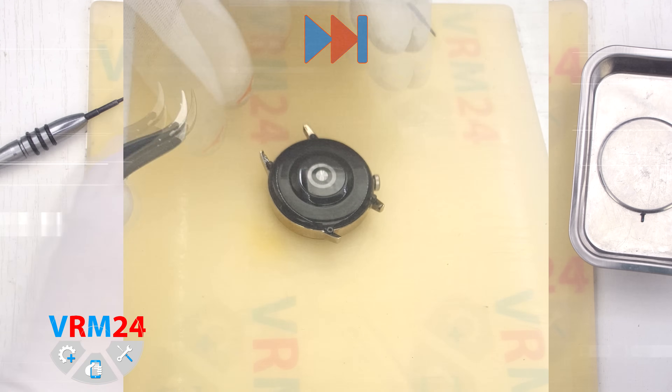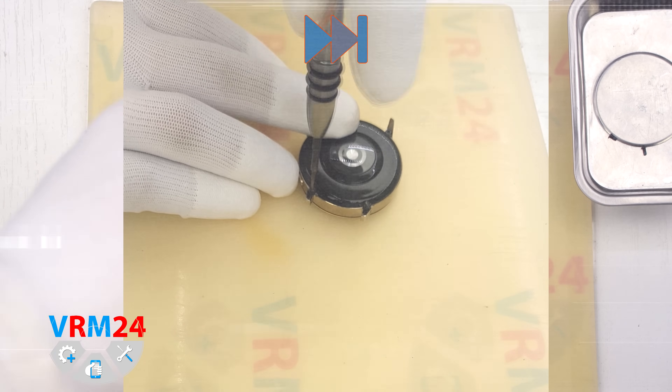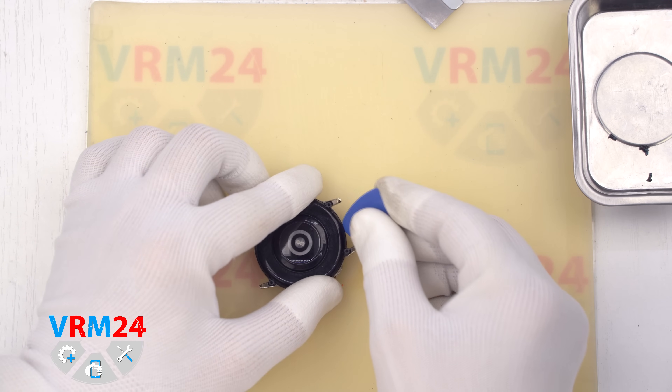We use a Torx T2 Phillips screwdriver for this. These screws are not magnetic, so they tend to stay stuck in the cover. To remove them we also use tweezers.